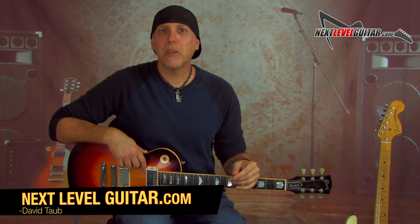Hey, hey, good people. How you doing? David Taub here, co-creator of NextLevelGuitar.com. Hope all is going well, and I hope your guitar and musical journeys are going famously.